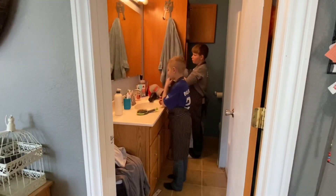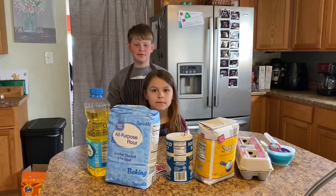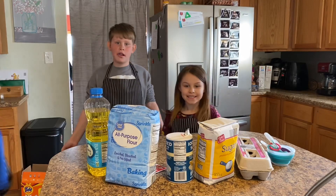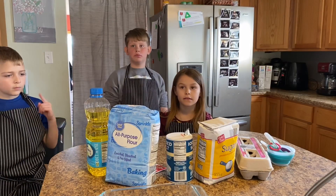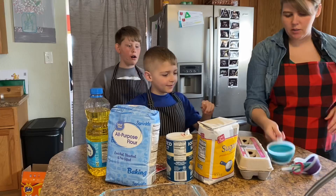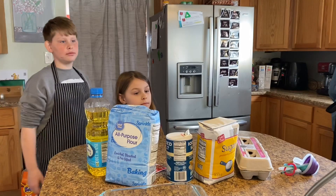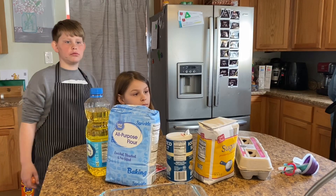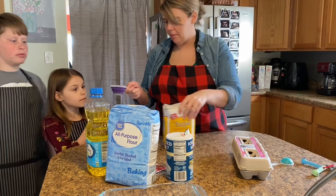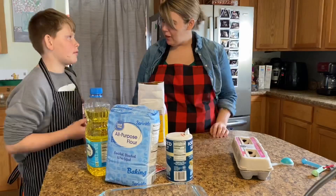Wash those hands, Conley. It's my bread makers! You don't look too thrilled, Macy. We'll eventually need this pan. Alright, let's get started. Conley, I need you to get one cup of warm water — warm, so it can't be too hot or too cold. I need this full of sugar.